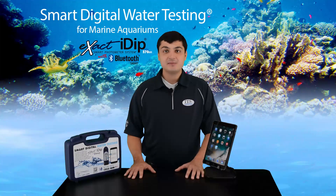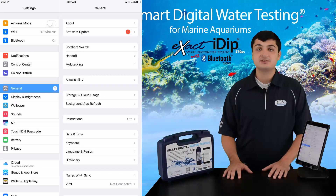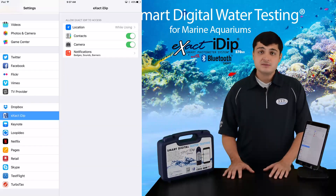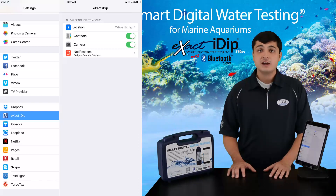To set up the XactiDip app on your smart device, the first thing you want to do is go to your device's settings. Scroll down until you find the XactiDip app and click on it. You want to make sure that all your permissions and tabs are turned off. This includes location, contact, calendar, camera, cellular data, and notifications.